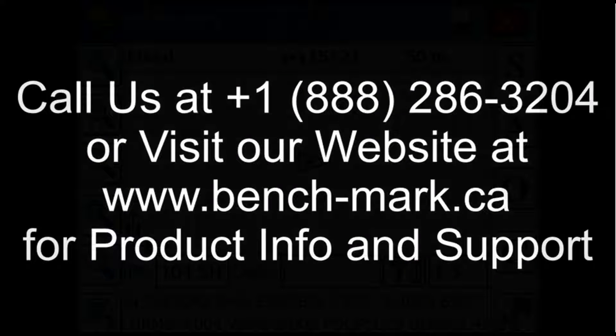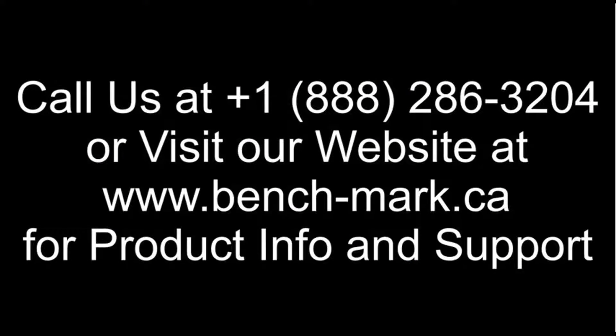That's all for today. If you have any questions or you want to see the S321 in action, give us a call at 1-888-286-3204, or visit our webpage at www.bench-mark.ca. Thanks for watching, have a good day.